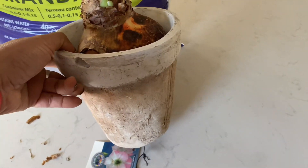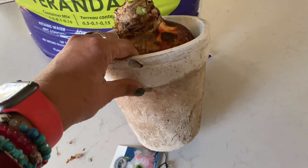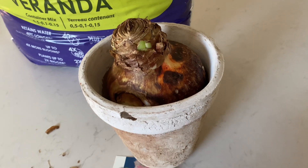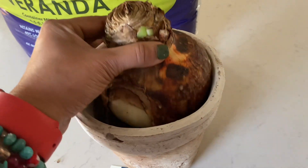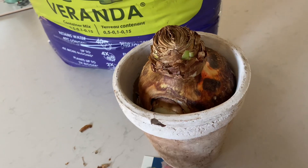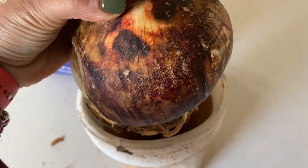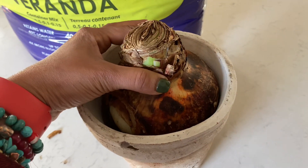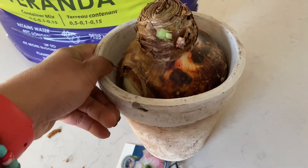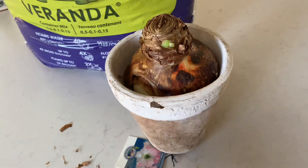This is the beautiful terracotta pot I'm using. I think it's going to look really pretty with the bloom that's going to grow in here. I love how it looks with the textures of this bulb. I actually do not want to add anything on top to cover it because the bulb itself is so beautiful and colorful — I want it to look organic with this beautiful aged terracotta pot.